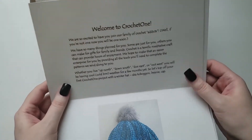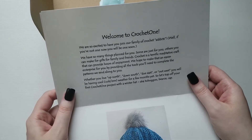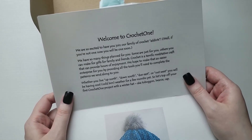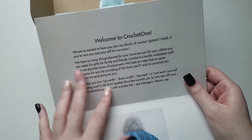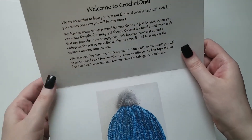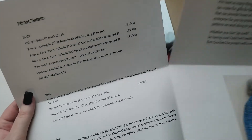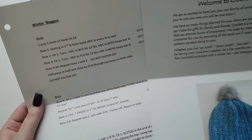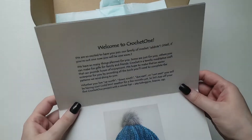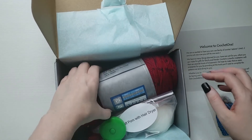Here we go — this is a little welcome letter. It looks like it was completely handmade for sure. It's a pattern to make a little beanie — very, very cute. I'm excited to look over this pattern later. So that is going to be the little welcome letter.